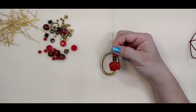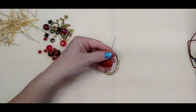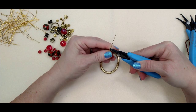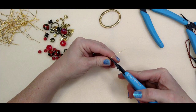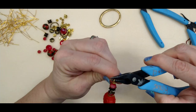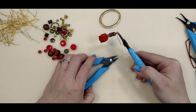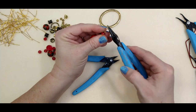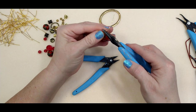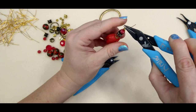Now we're going to make a wrapped loop. I'm going to make a 90-degree bend right here, then take my round nose pliers, go up and over, rotate and come right around — that gives you a little loop on top. I realized I want to make the loop a little smaller, so I'll straighten the wire back out, go down lower on the round nose pliers, and go up, over, and around to make it smaller.